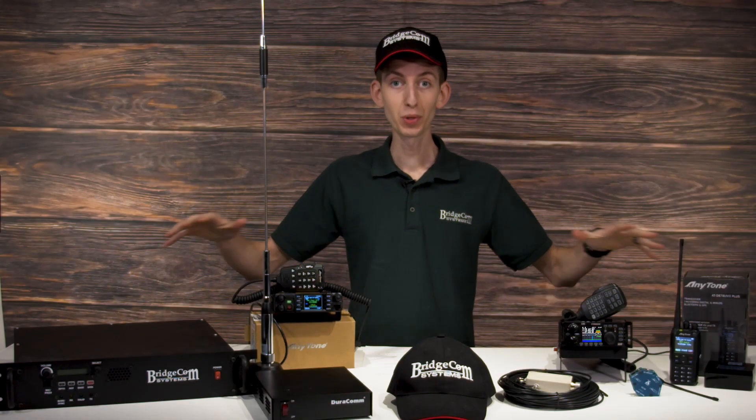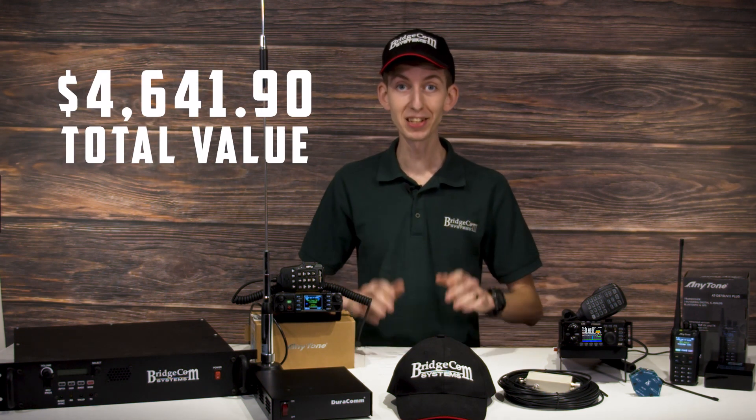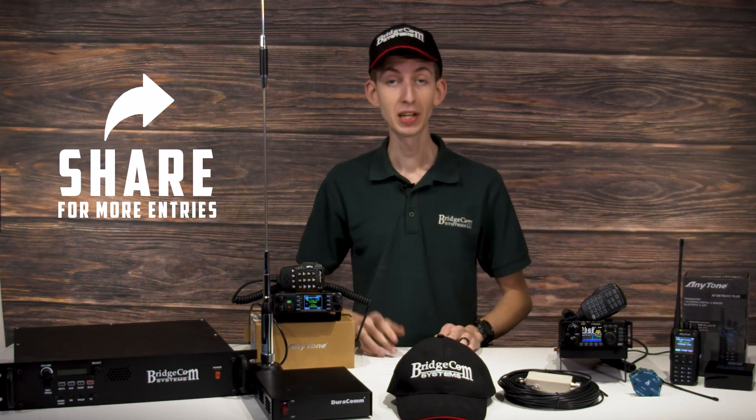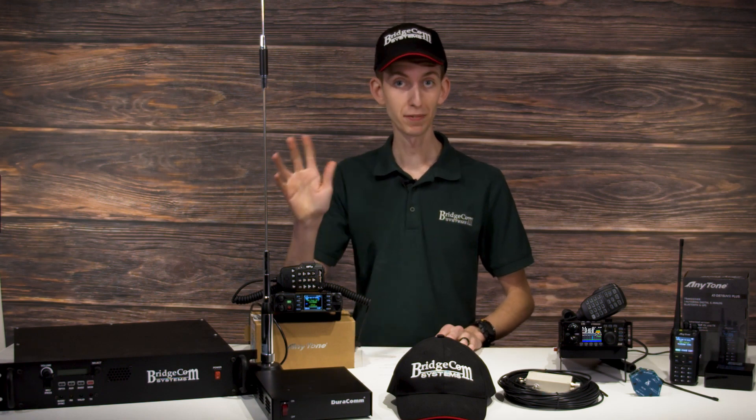If you'd like to get everything we covered here today, totaling $4,641.90, then click the link and sign up for the giveaway today. The giveaway ends February 13th at midnight central time, so don't wait. We'll announce the winner the next day on the 14th. Don't forget — send your friends to the giveaway and get yourself some more entries. I'm Cody, W3AMG, 73.